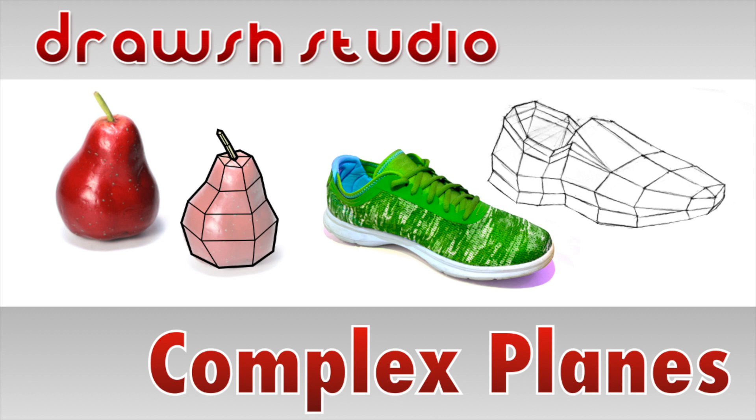Welcome to Draw Studio. Today we're going to do more planar construction on complex forms. Let's get started.